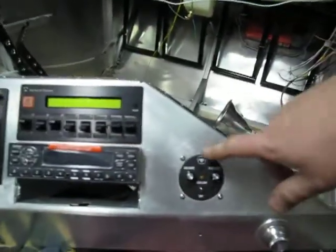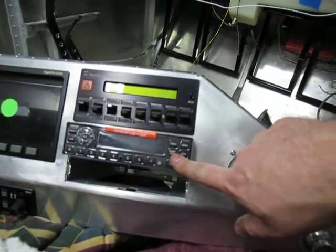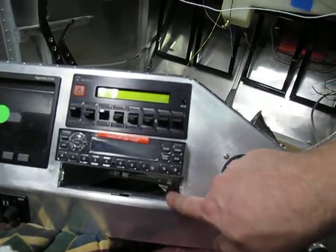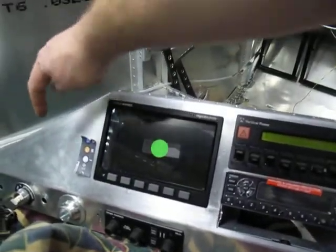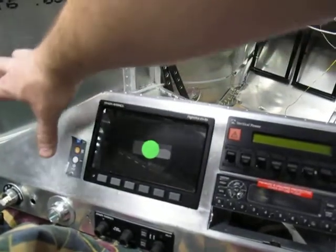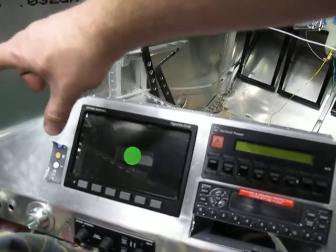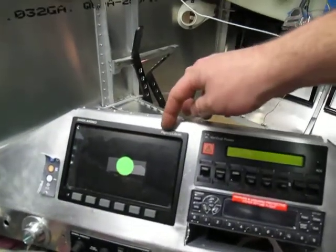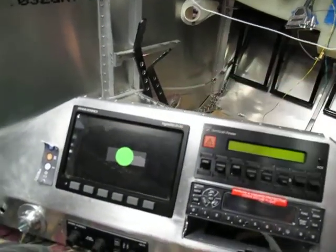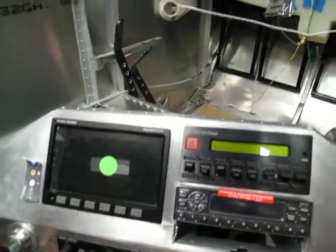We've got an intercom over here — a little David Clark — and the VP50. We've got the GTX 327 and the SL30 NAVCOM. We're also going to feed in GPS; probably mount one of the new Garmin Aera 510 or 500, depending on what he wants. This is the Dynon Flight Deck D180 and the HS34, which gives HSI features and nav switching so we can change the nav source from GPS to NAV. Pretty nice.